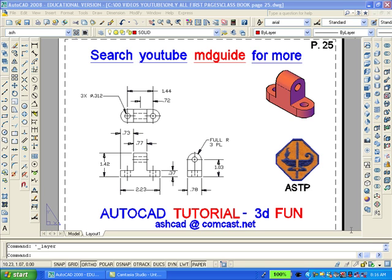Our purpose here is to recreate the solid model of the object shown. We will erase the existing solid and then redraw it now.